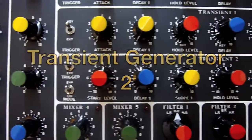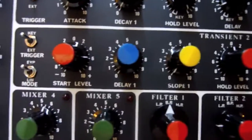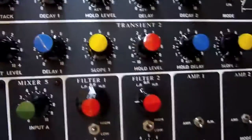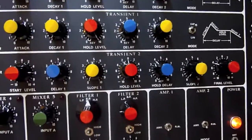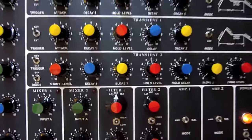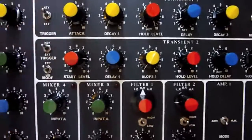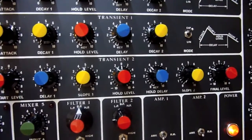Transient generator number two is a more sophisticated generator. Again it generates a CV output, and this has a start level, a hold level, and a final level, and it has a delay, a slope, and another delay and slope. If I trigger that from the keyboard first — I've got three levels set, so when I trigger it it will start at the first level, after the delay it will change to the next level, after the delay it will change to the final level. This is now controlling another oscillator. I'll then trigger it from an oscillator so it continuously triggers, and I'll show you we can change the slopes.